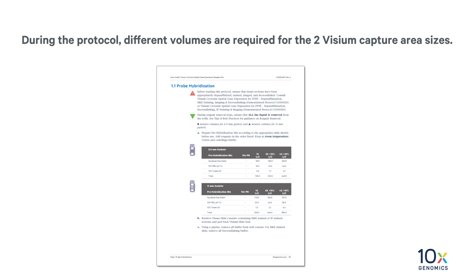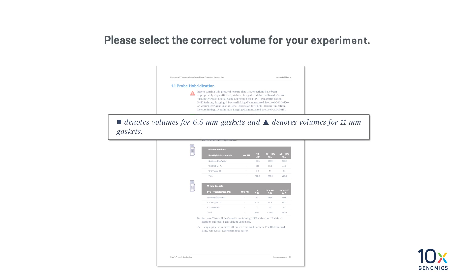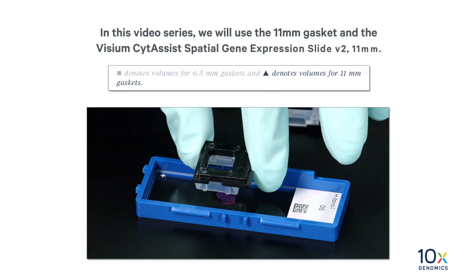During the protocol, different volumes are required for the two Visium capture area sizes. Volumes for 6.5 millimeter gaskets and capture areas are annotated with a square, while volumes for 11 millimeter gaskets and capture areas are annotated with a triangle. Please select the correct volume for your experiment. In this video series, we will use the 11 millimeter gasket and Visium CytAssist Spatial Gene Expression Slide V2 11 millimeter.